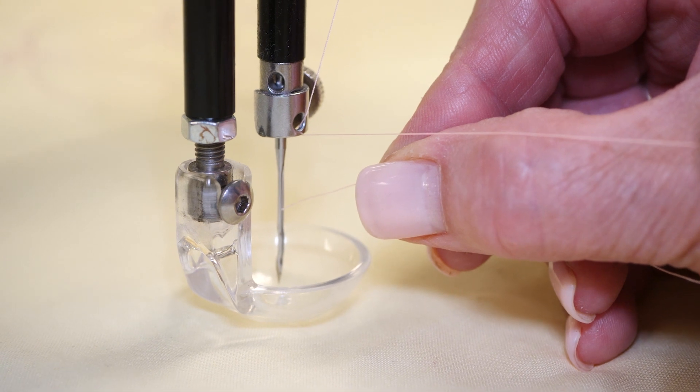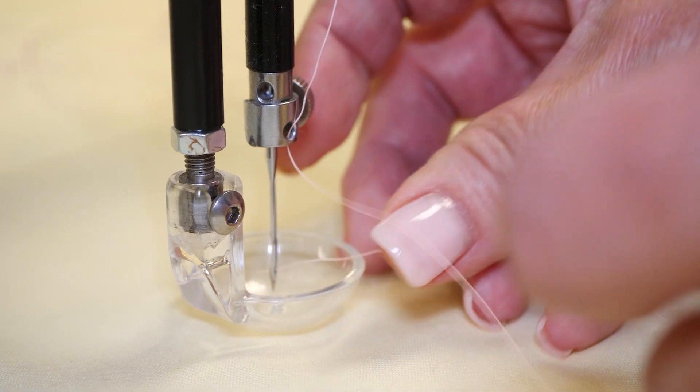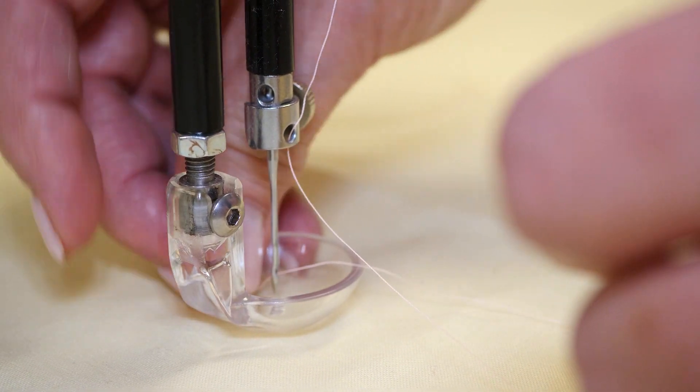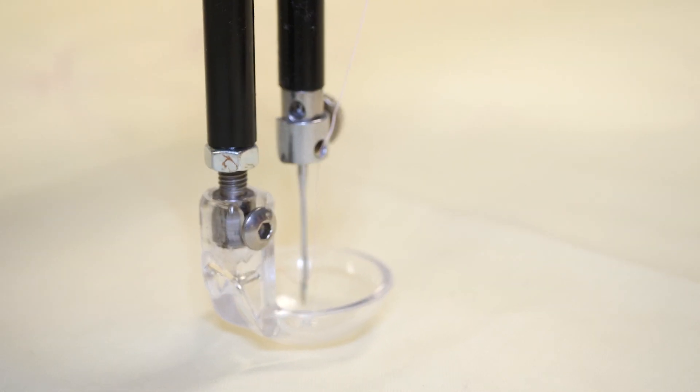As you push it down, once it gets down to the hole, it'll just pop in and then you can pull it out. Just like that, you can thread your needle.